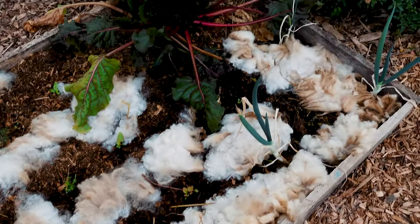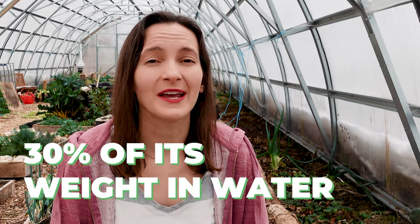Because of that insulation ability, it's amazing both in the summer and in the winter. The other cool thing about wool is it can hold about 30% of its weight in water, so when you're watering your garden it will absorb a lot of that water. It will also equalize — if it's really dry underneath, the water will be released into the soil, or if the air is very dry, the water will be removed from the wool into the air to really help and improve that water quality around your plants.